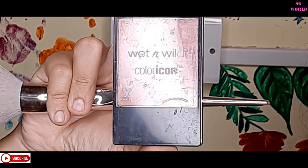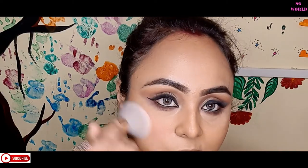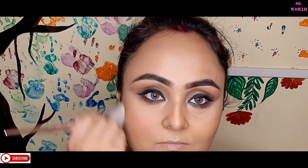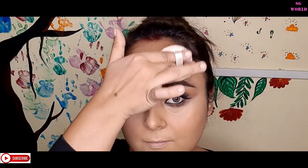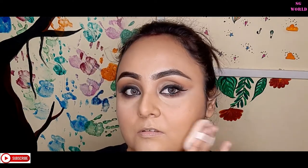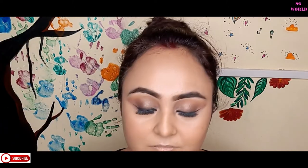For blush, I'm using the Wet n Wild Color Icon Blush in the shade Mellow Wine — I love this color. It's very affordable, around 249 to 349 rupees on Myntra. I'm setting my whole makeup with the Maybelline Fit Me compact, which is a very affordable range. I'm applying a lip balm from Biotique, priced around 25 to 35 rupees, and then quickly setting everything down with Blue Heaven Makeup Fixer.